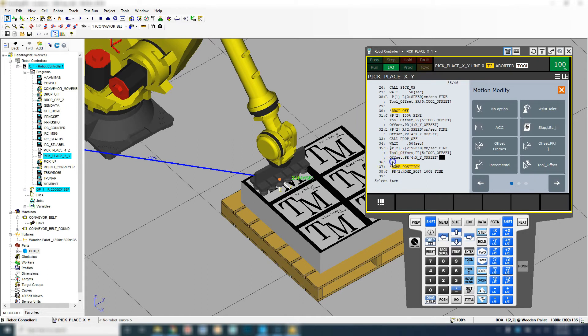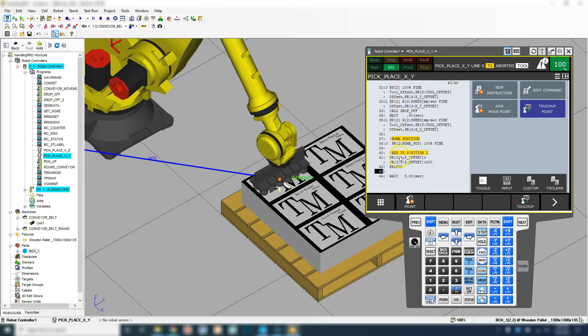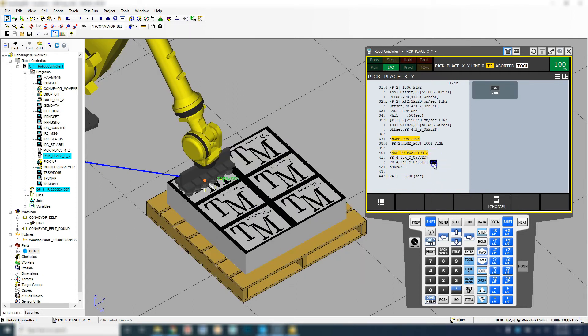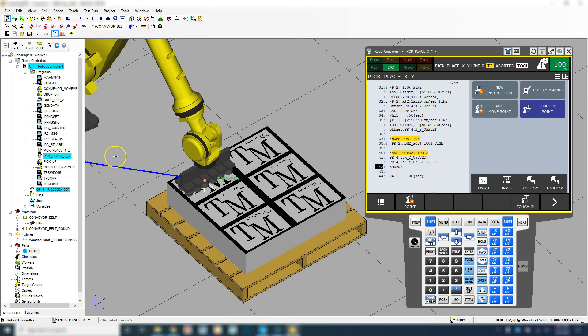Now that we have this in position, moving on down, we go to the home position, and now we're going to add to our Position Register number four. Let's change those position registers to Position Register number four, which is our XY offset. We're going to utilize number one since we're going in the X direction, and we're going to add 300 to that. So we're going from here, adding 300, adding 300, and then we're going to loop back — it's going to do that three times.